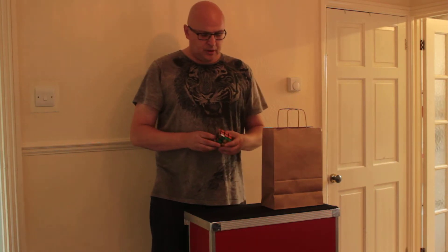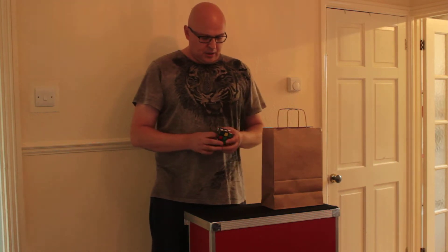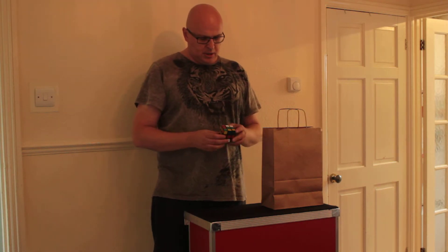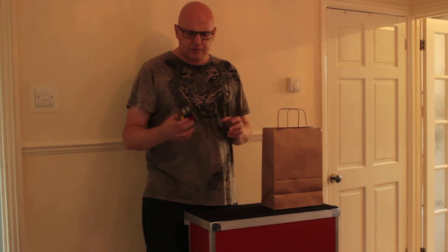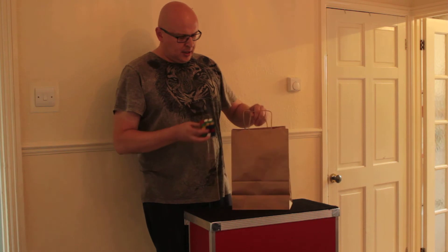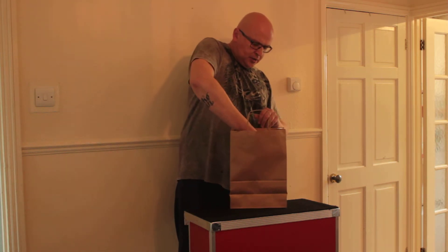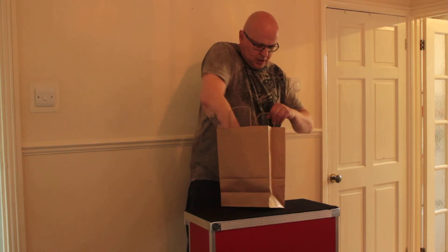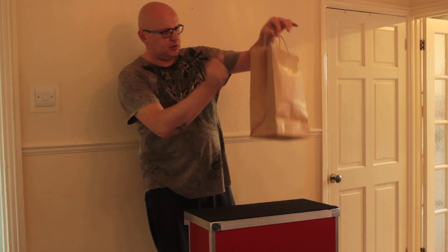There's another thing we can do as well, which is to give the cube another mix. There we go. Now, if we take that cube, which you can see is pretty well mixed up, we take this bag, I'm just going to place the cube in the bag and put it right to the bottom. Like that.